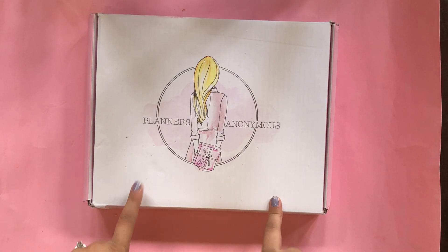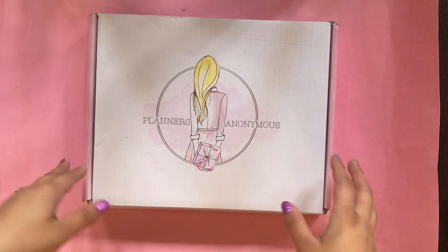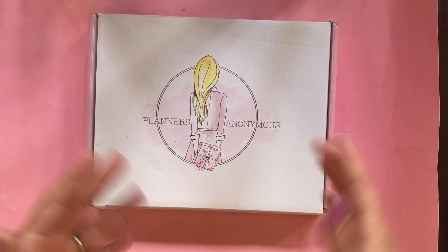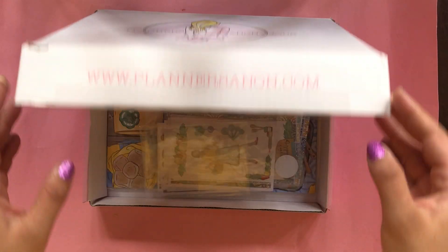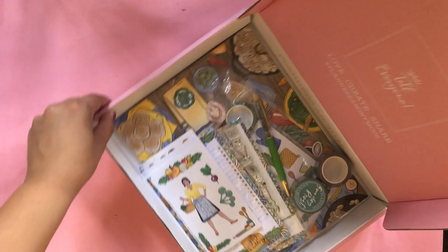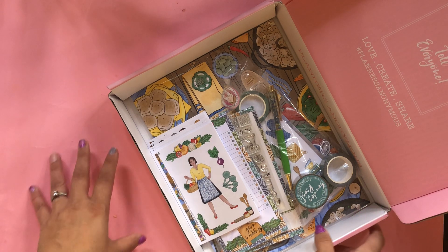I don't remember what month this is. I haven't gotten it in a couple months — I am part of their stylist team, but this is my last box. Unfortunately, they're kind of restructuring their styling team. I don't know if they're going to have one or not, but I am so honored that they sent me this one. This is a planner and stationery subscription. I did open it already and kind of took away some of the packaging to make it easier for you guys.